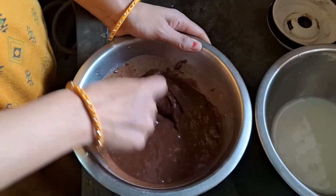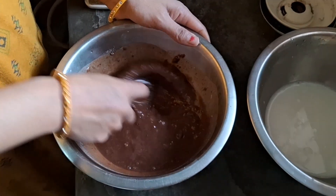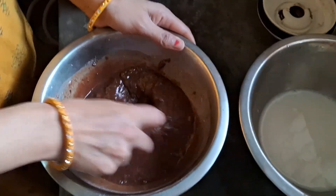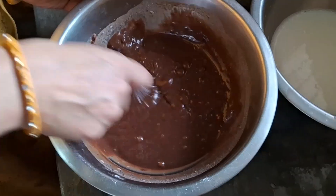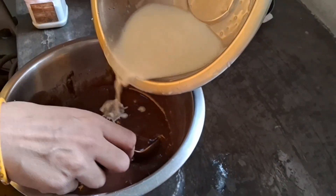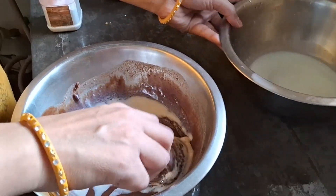I have to mix the cake batter. Let's see how it's going to be done. So let's maintain the consistency of our batter. We are just making the dough like this without any proper measurements.